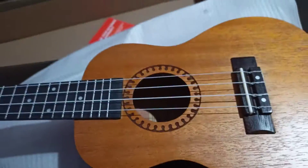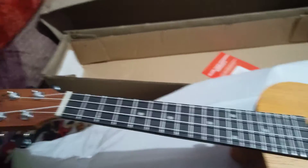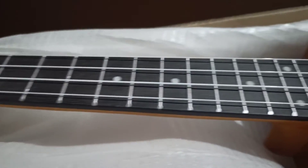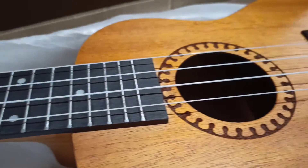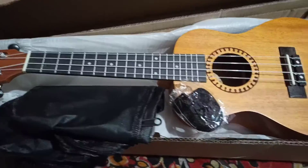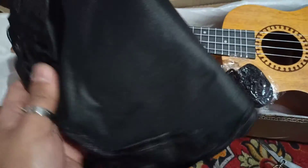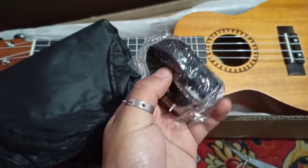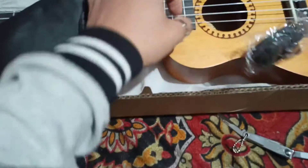Oh, it's like this! Look, it's beautiful, right? It's beautiful. Let me play this. This ukulele comes with a bag and a strap too, so it's pretty cool and it sounds pretty good.